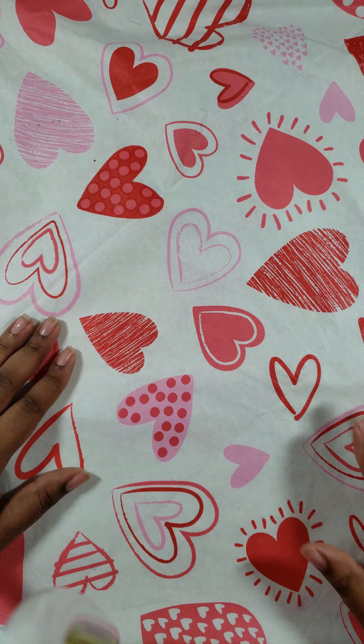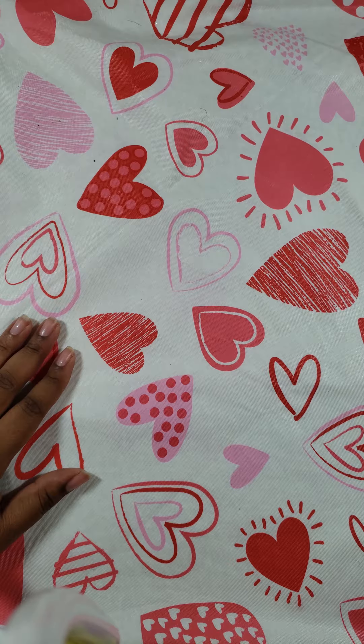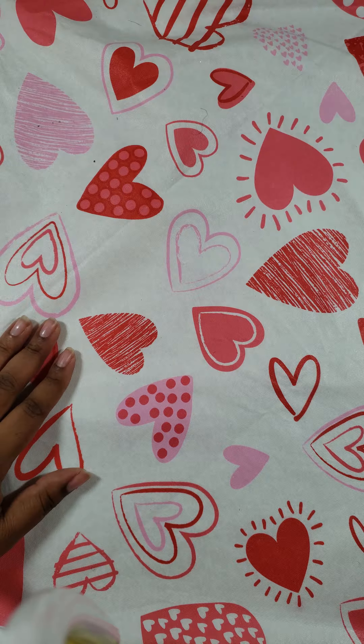Hey everybody, it's Queen Kimmy from Queen Kimmy Hearts Planning and I got my Be Happy Box. I want to go over the items that are inside.